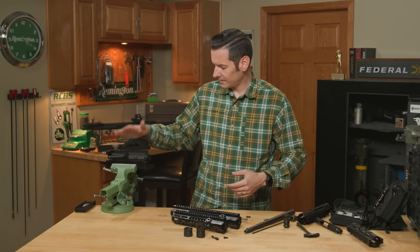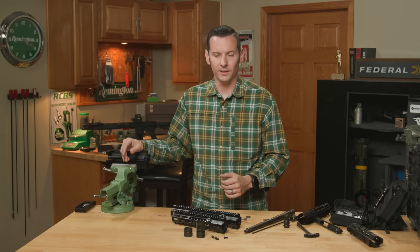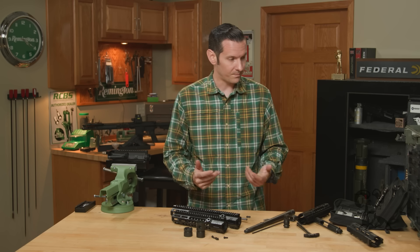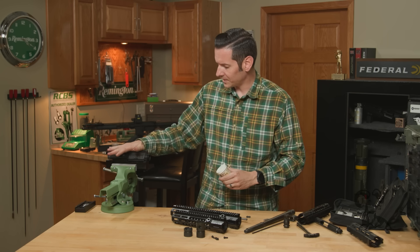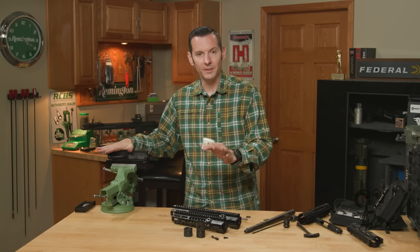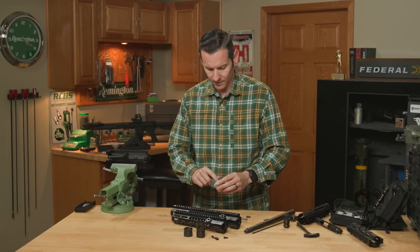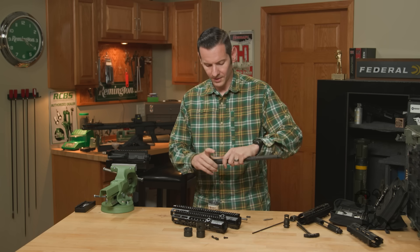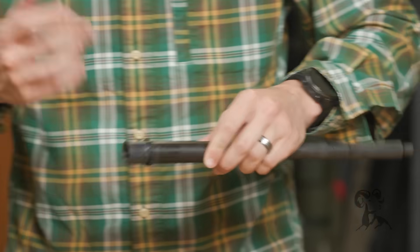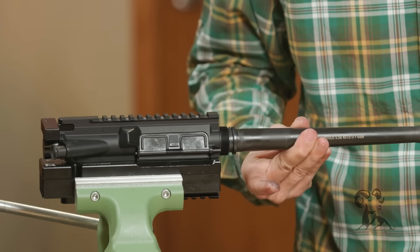While we have it out and I have an upper receiver here, let's go ahead and jump right into the installation. I have my upper receiver in the Device from Device Manufacturing, but you can use your favorite upper receiver vise block. We're using a Rosco Green Line barrel. I'll put a little bit of grease on there — any Moly-B base grease will work fine. Spread that around and push it into the upper receiver.